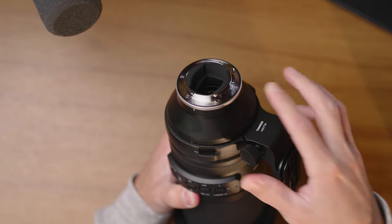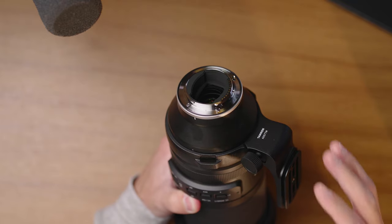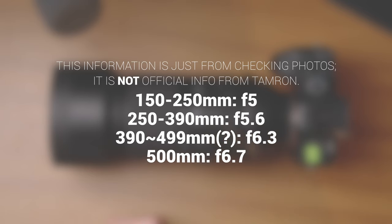In the back there's a rubber gasket indicating some level of moisture sealing, and it has a very tight fit on the camera body. This lens has a seven-blade aperture, and it's a variable aperture lens going from f5 to f6.7 — a one-stop difference across the range. It seems to jump from f5 to f5.6 at about 250mm, then to f6.3 at about 400mm, and only reaches f6.7 right near 500mm.